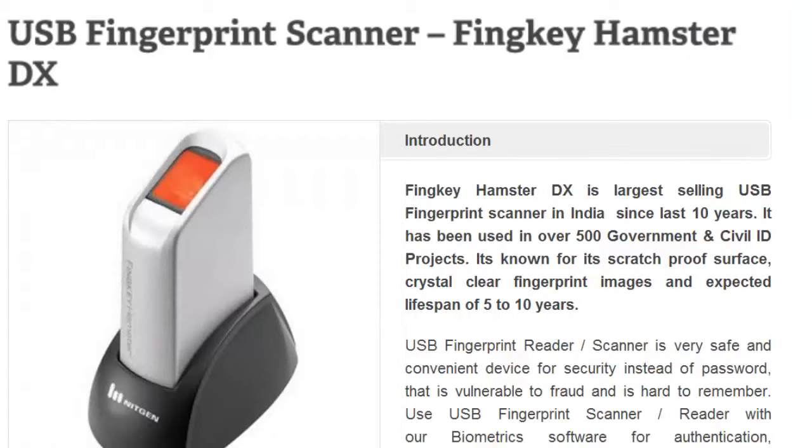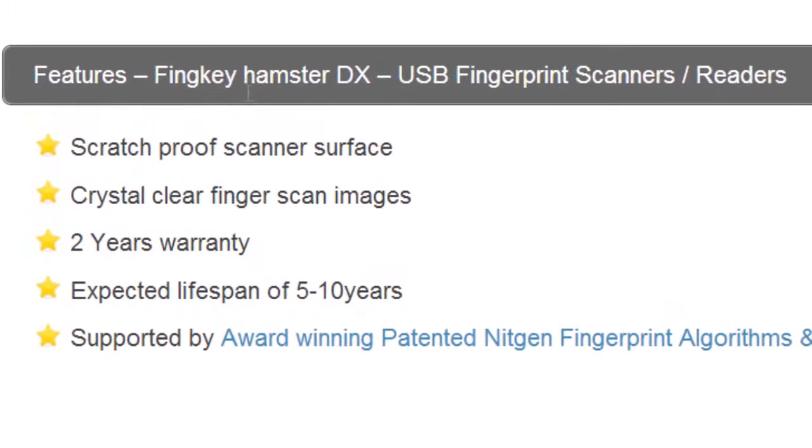It is known for its scratch-proof surface, crystal clear fingerprint images, and expected lifespan of 5 to 10 years. Features include a scratch-proof scanner surface, crystal clear scan images, 2 years warranty, and a lifespan of 5 to 10 years.